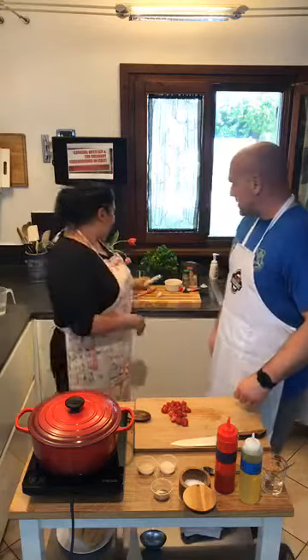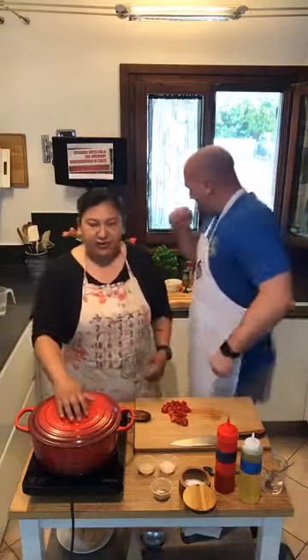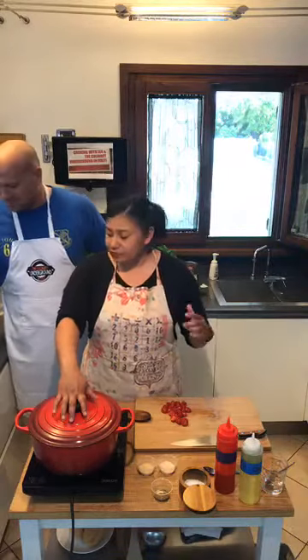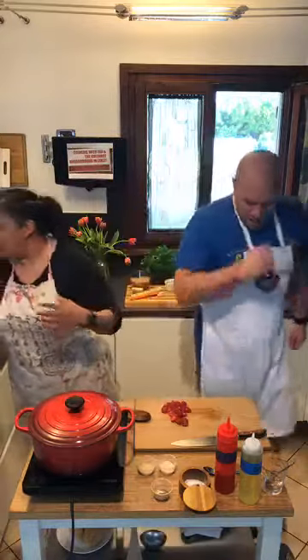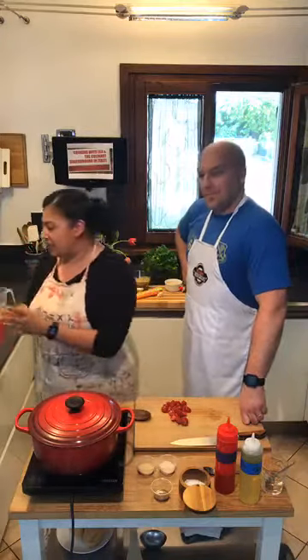I had this old celery and this like wonky little carrot, and then I had half an onion. We've already got about four cups of food working here that we're going to add pasta to as well. One of the nice things about living here in Italy is that pasta is so cheap — a bag of dried pasta, 500 grams, like a pound, is only about 69 cents.